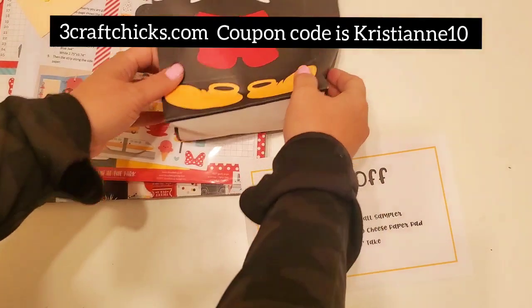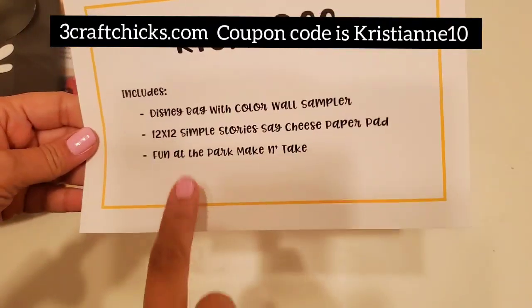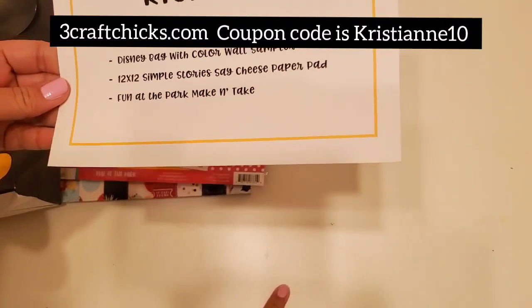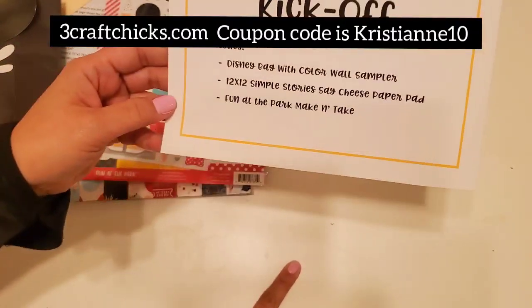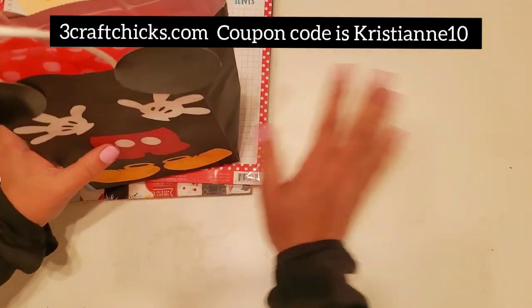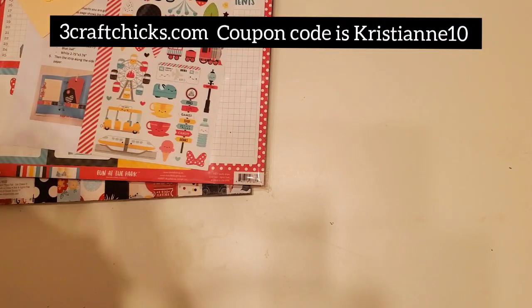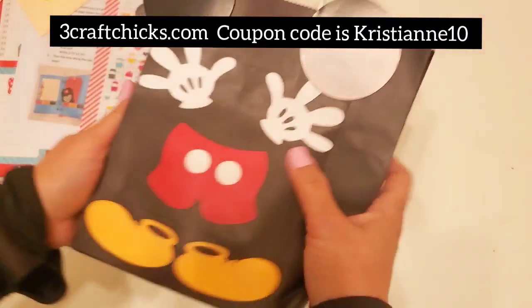We're going to start with the kickoff box. The kickoff box contains a Disney pad with a color wall sampler, a 12 by 12 Simple Stories Say Cheese, and Fun at the Park make and takes. I'm shooting in my living room because it has a bigger surface so you can see everything.